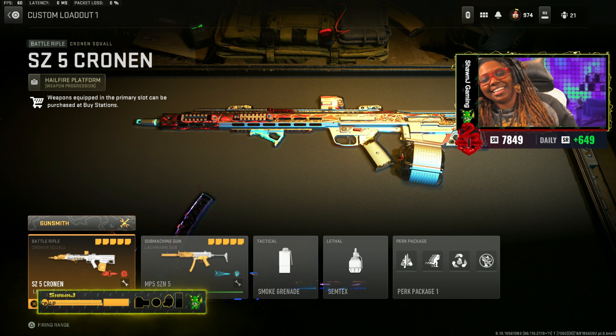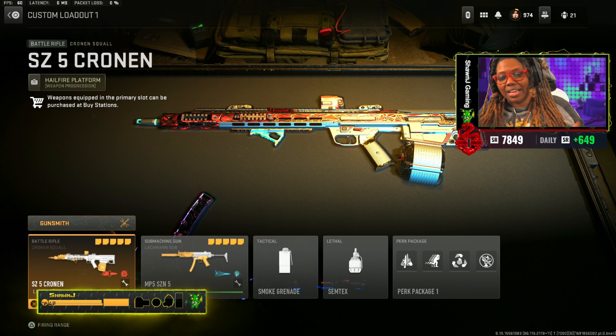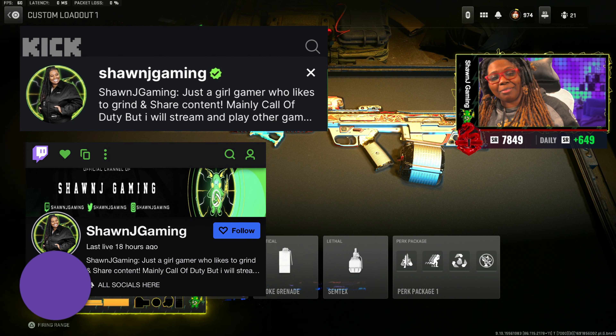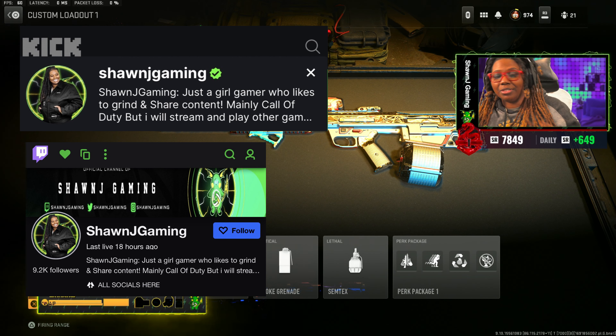Hey what's up guys, it's your girl Shauna a.k.a. ShaunJayGamer back with another YouTube video. Today I have for you guys a video with the new Cronin that I'm using in Season 5. I switched up my loadout a little bit so I wanted to give you guys my new attachments and tunings. Really quick before we hop into the loadout, make sure you guys are following my Kick and Twitch if you ever want to catch any of these gameplays live. Make sure you guys go follow, turn on those notifications, all that good stuff.